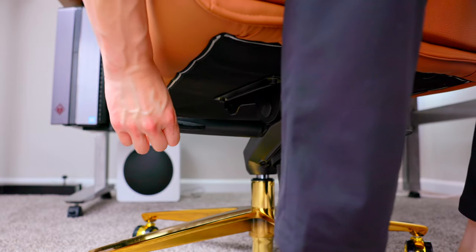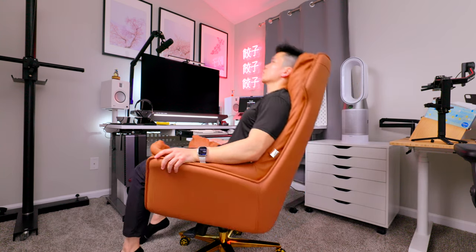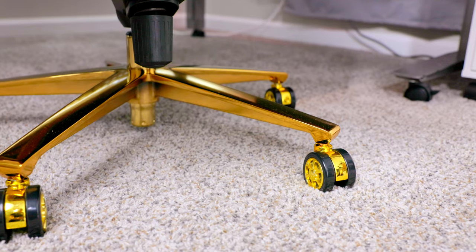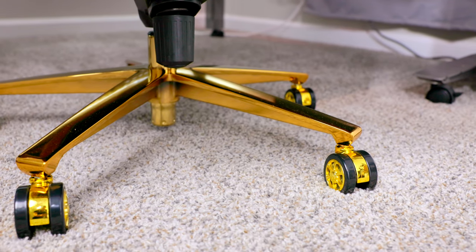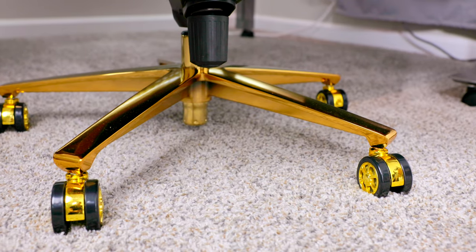It is of course height adjustable and has angle adjustment from 90 to 130 degrees with tension and a lock as well — great for if you want to just lean back and relax, or lock it in so you can really focus and get some work done. The base is made out of aluminum and comes in either gold, which I have here, or silver, and can support up to 550 pounds.